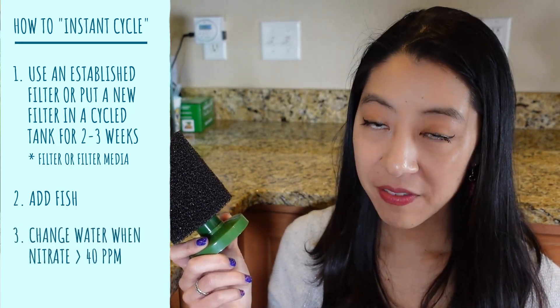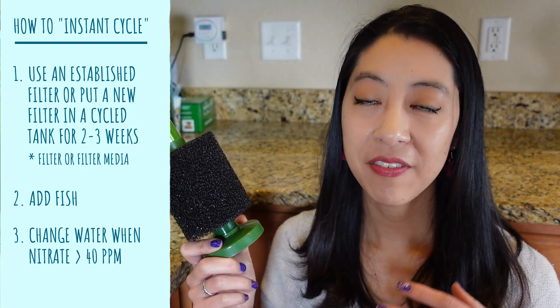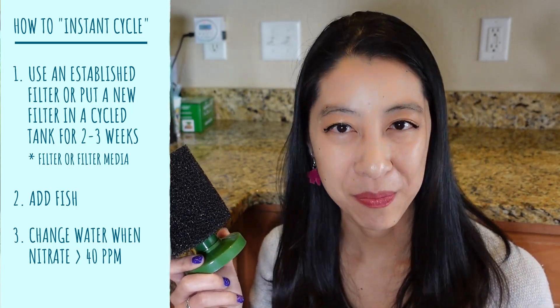The only caveat I would give is I only added two mollies in a 10-gallon tank. I definitely wasn't giving it a heavy bio load right from the start.